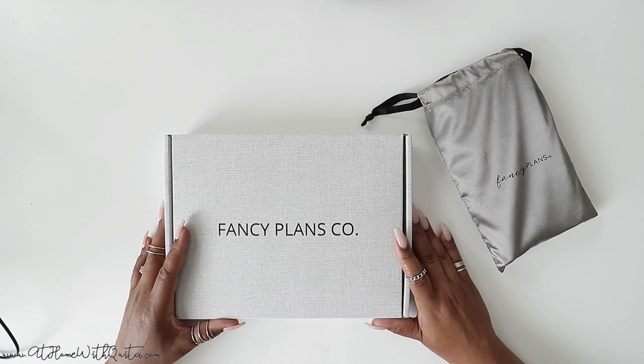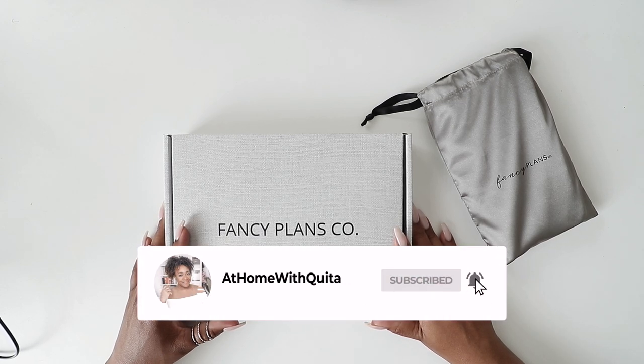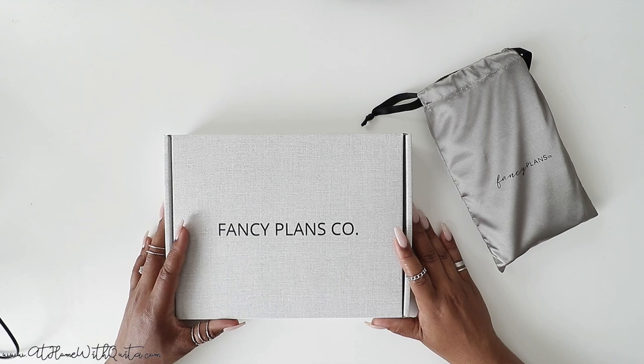Hey guys, what's up? Welcome back to my channel and thanks for joining me for another video. This is Marquita from At Home with Kida, and here I share tips on how to plan a balanced life. So if you're new here, I hope you'll consider subscribing.